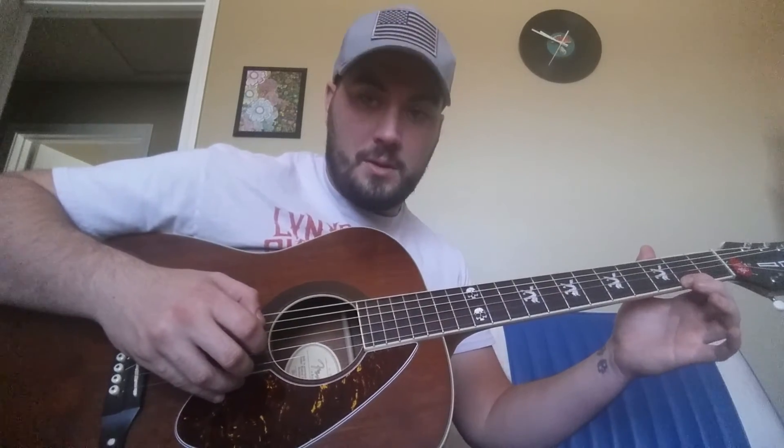Just practice that real slow, and make sure you play it right first. The more you practice it slow and make sure you get it right, you'll be able to play it up to speed along with the song in the future. Practice that, and rewind and watch this as many times as you need to.